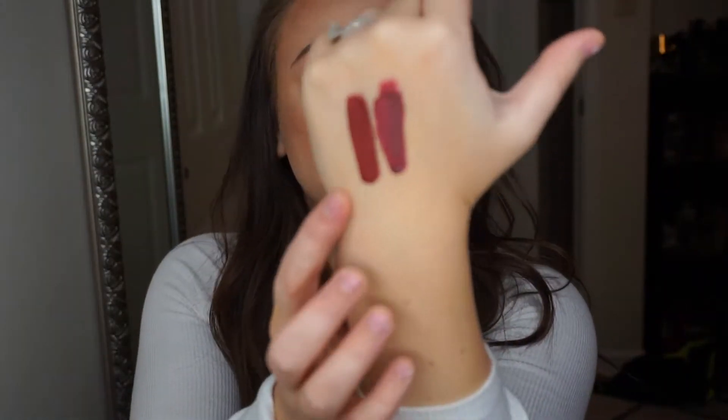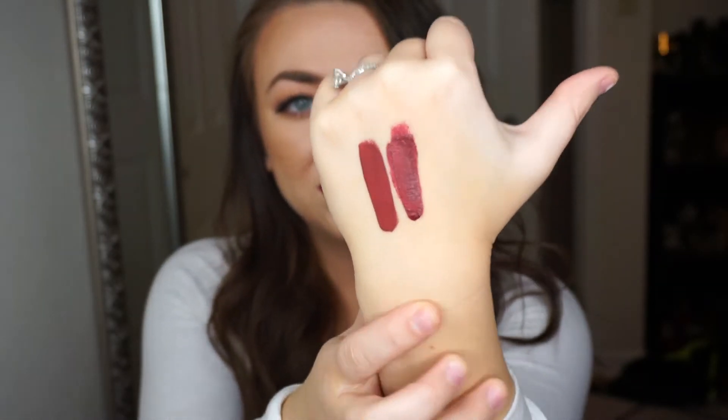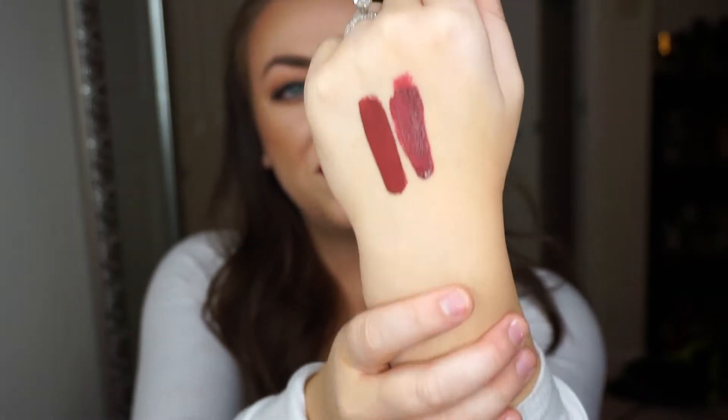Okay, so my first dupe is like the best dupe ever. This is by BH Cosmetics — this is their BH Liquid Lipstick in the color Lust. It has like the same undertones, which is awesome. This is dried, but this is Jeffree Star's Unicorn Blood and that is Lust. You can really see that they are very, very similar. And I will show it to you on my lips like I always do.